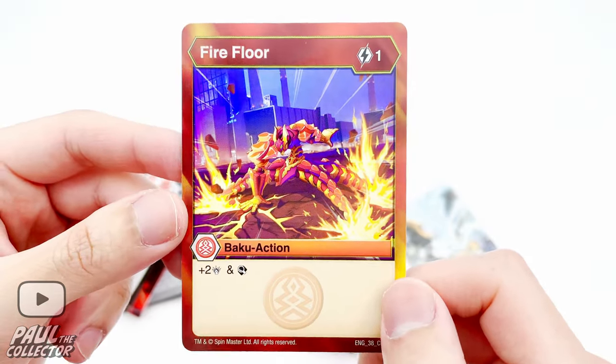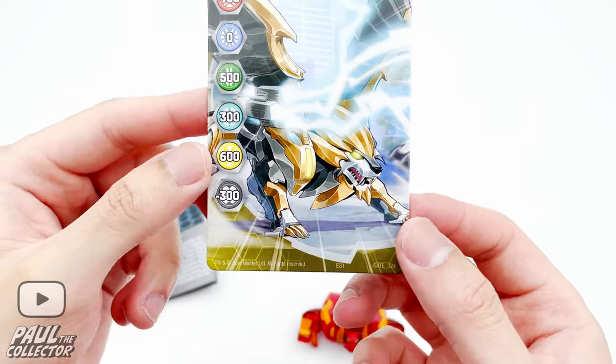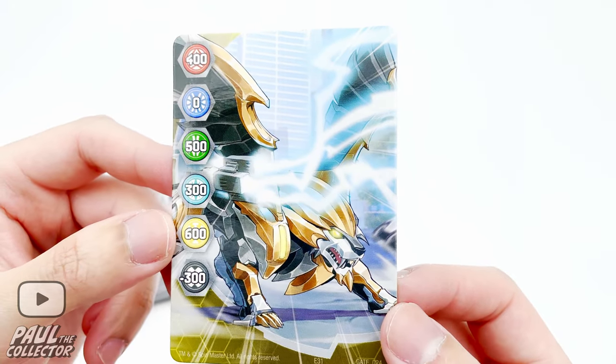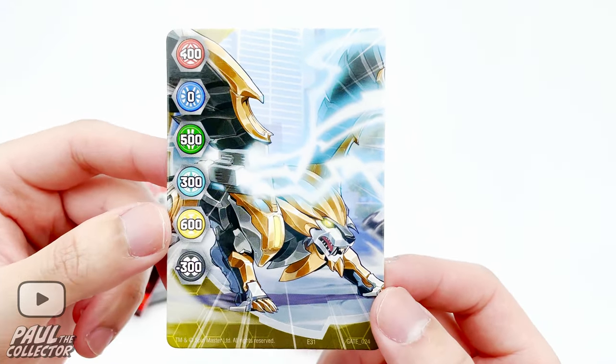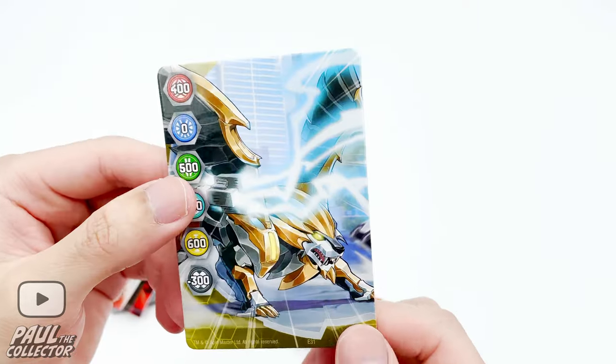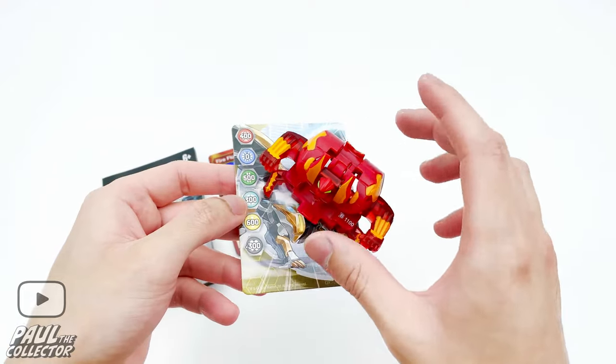Next up we've got the gate card, and something quite interesting — you can see below there's a minus 300, so I'm guessing some gate cards actually reduce the power of certain bakugan based on their attribute, which is a cool addition. So let's open him up now.